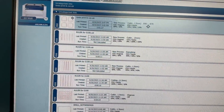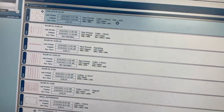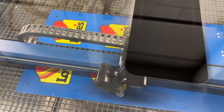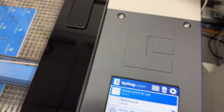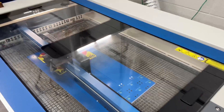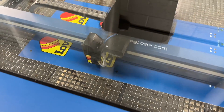Once those dots have been located, it goes ahead and sends that job to the machine. The speed and power is already sent to the laser. Now that we have our job over here, it has shown up as the print and the cut at the top. We're going to make sure our exhaust and our pump is on. That's going to take about a minute and 27 seconds to cut that out. When we choose play — rock and roll.